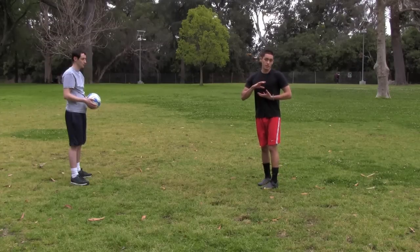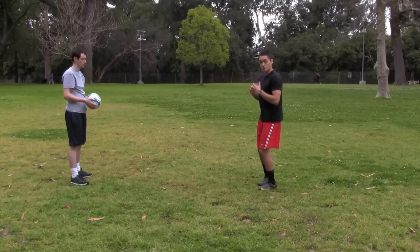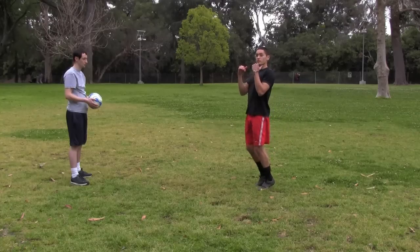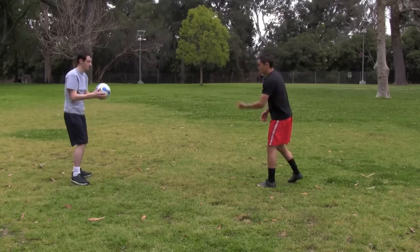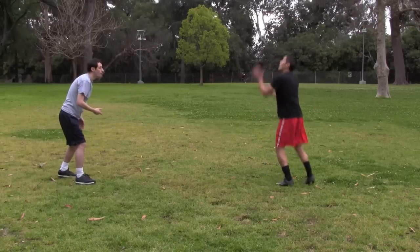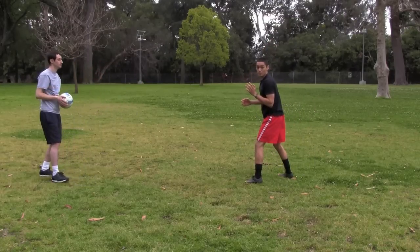I want to aim for the same spot every time. You really want to tell your players to focus on getting up, elevating, and putting power through the header. So my teammate is going to throw the ball up to me, I'm going to rise, and I'm going to head the ball back.